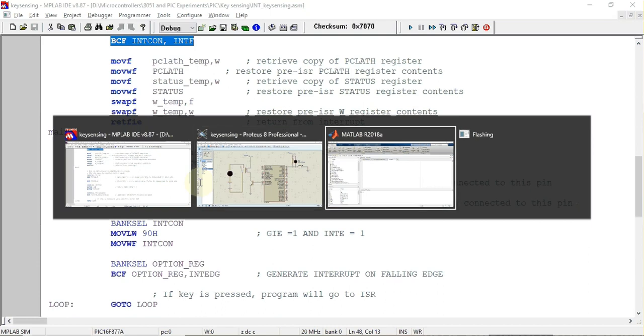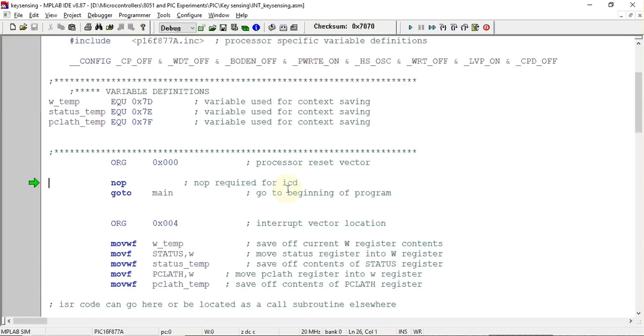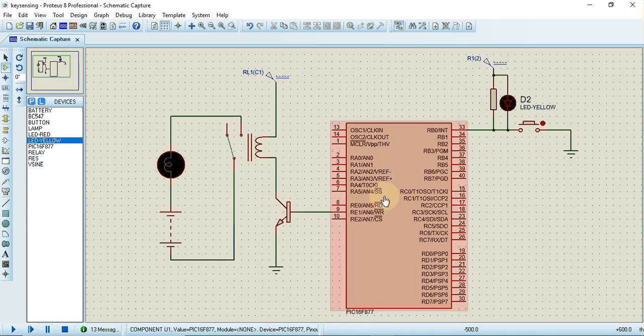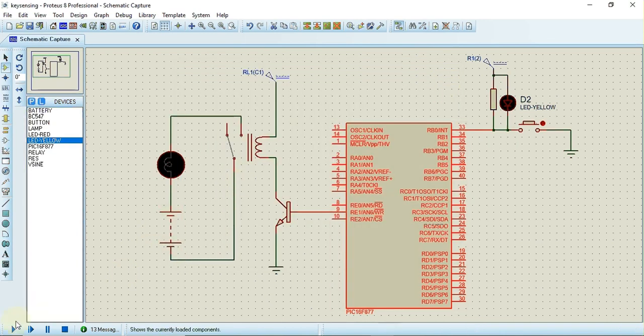Now we'll check the output in Proteus simulation software. First, we build the program, then load the hex file into Proteus by double-clicking the component, browsing to select the file, and clicking OK. Running the program, we can see the key connected to RB0 — when pressed, the yellow LED turns on to indicate the key is pressed, and at the same time the bulb turns on and the relay is also activated.